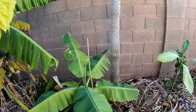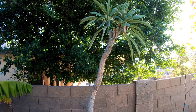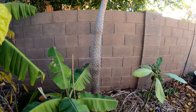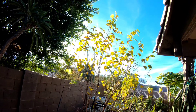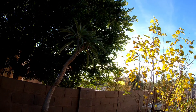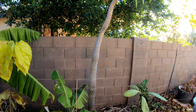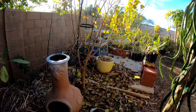Over here we've got a Madagascar palm — I rescued this one about eight years ago and it flowered all summer for the first time, splitting at the top. These guys do great here. It only gets sun through a little sliver of sky, so probably a couple hours a day in the summer.